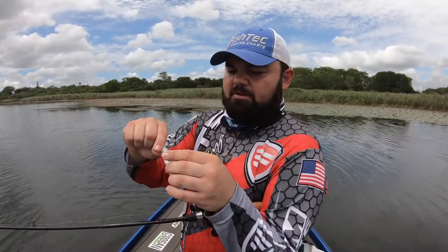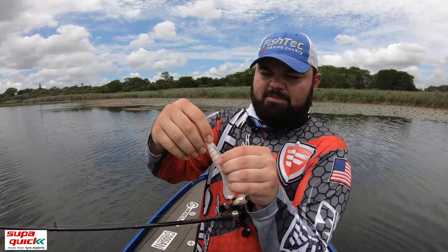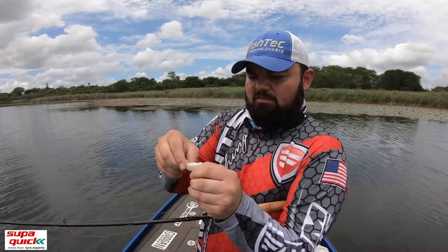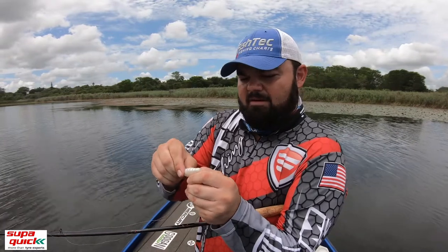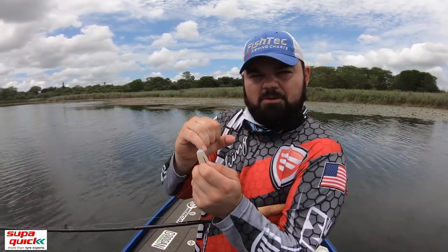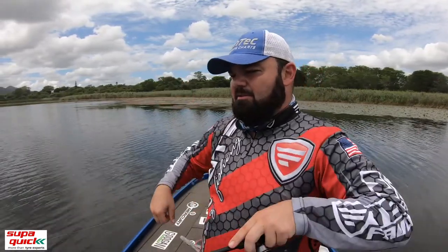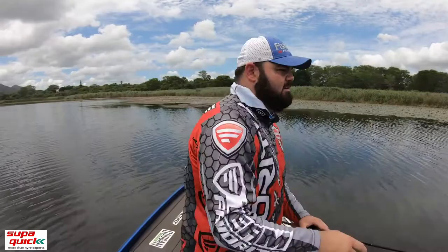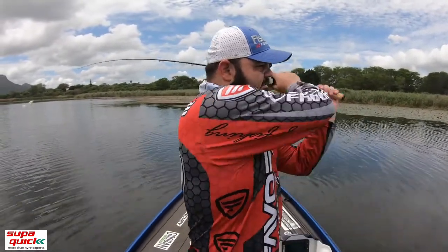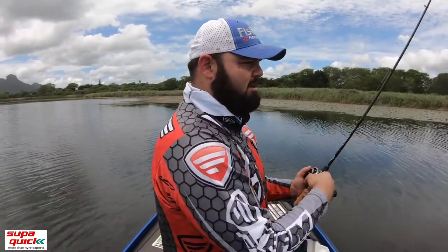Guys, I would have actually preferred to put it on a little gripper hook by Mustard — that'll just help for the nose end not to keep sliding down. What I've also seen guys do, and here's a nice tip especially with your Z-Man plastics: on the grip panel, put a drop of superglue on the hook and push that Z-Man over there. That thing will outlast cockroaches — you'll catch so many fish out of it. But I don't have any superglue with me now, so I'll just have to push it back over every time.